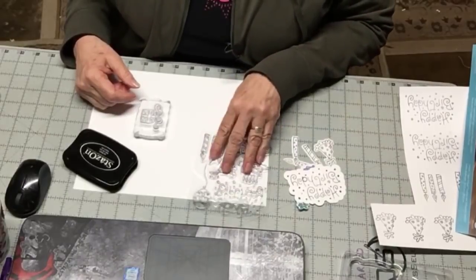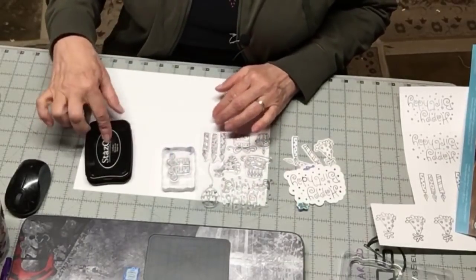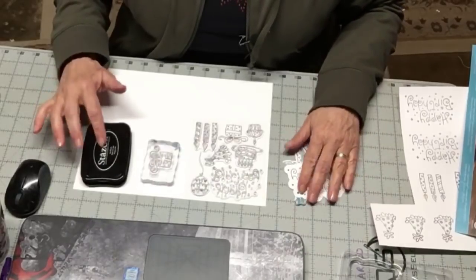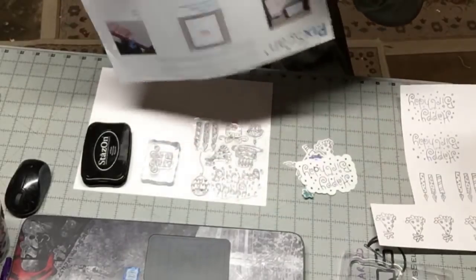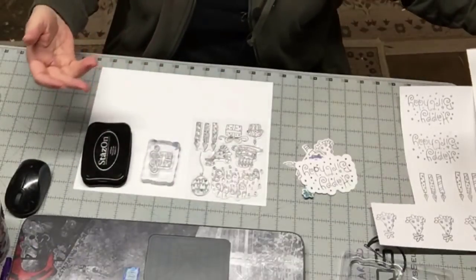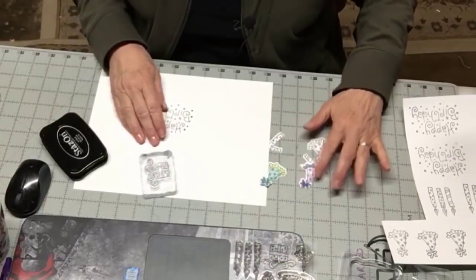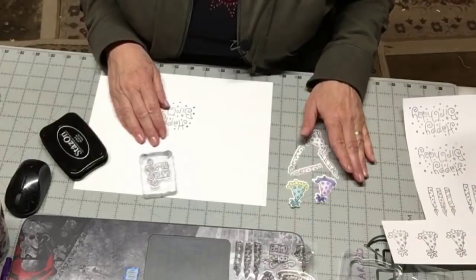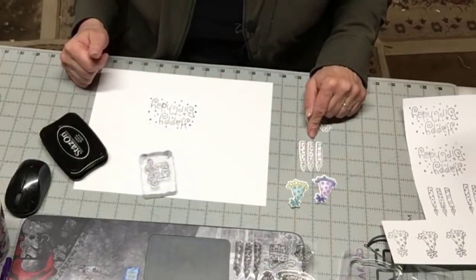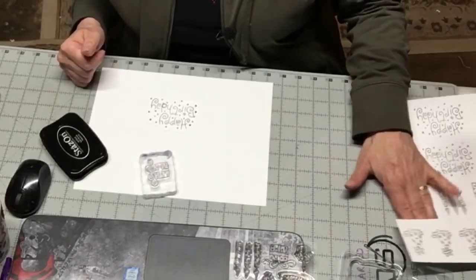So what do you need to get started? Obviously you need your stamps, this kind or the rubber stamps. I just have my first one on a piece of acrylic block. You'll need some ink — I have the Stazon Jet Black because that's the one I would recommend. You also need to pick this up at Joann's or somewhere like that. It's called a PixScan mat that helps your machine know where things are. Here are some samples I had just done and you can color them with markers or colored pencils.